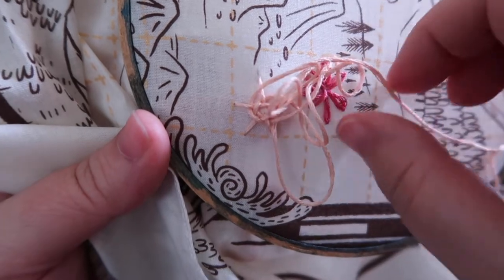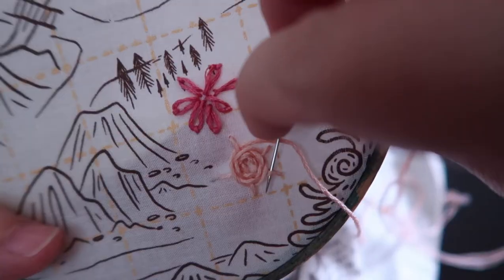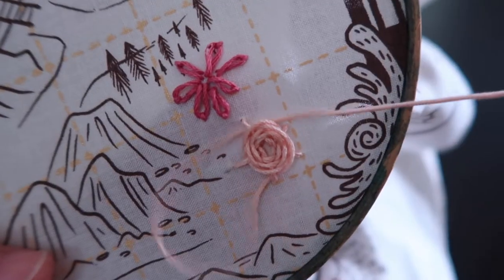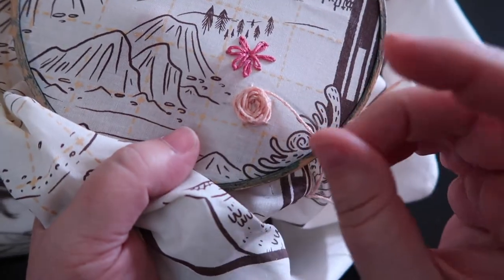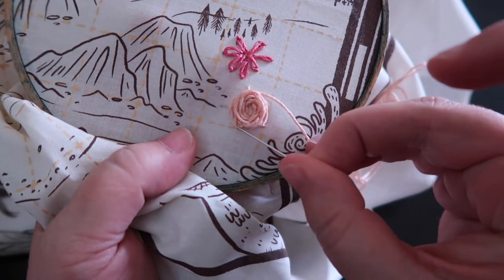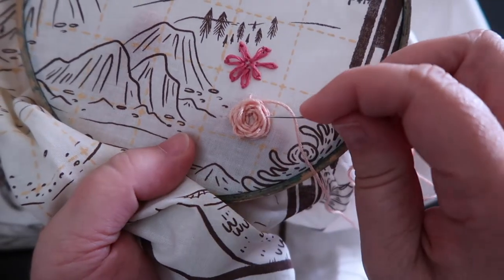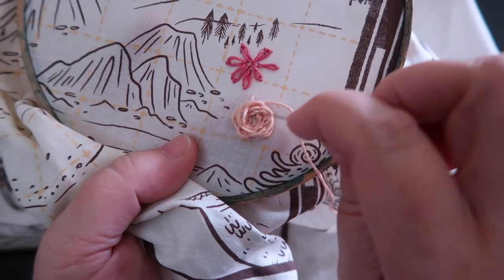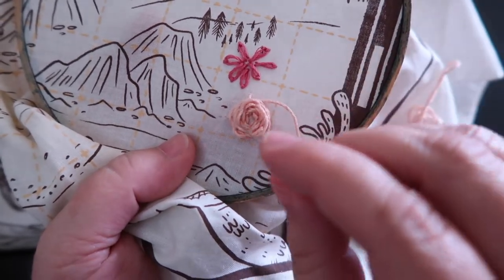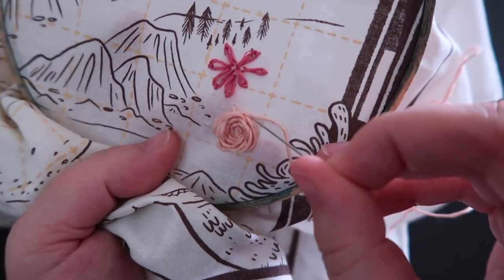Keep going under, over, under, over, until you have a built-up flower with enough stitches that it makes you happy — this is totally up to you. When you decide you are done, you are done. I'm done making my rose. I can pull on some individual petals to make it stand up a little more, push out a little more, make it look more organic and fun. I'm going to go to the back of the work and tie it off.